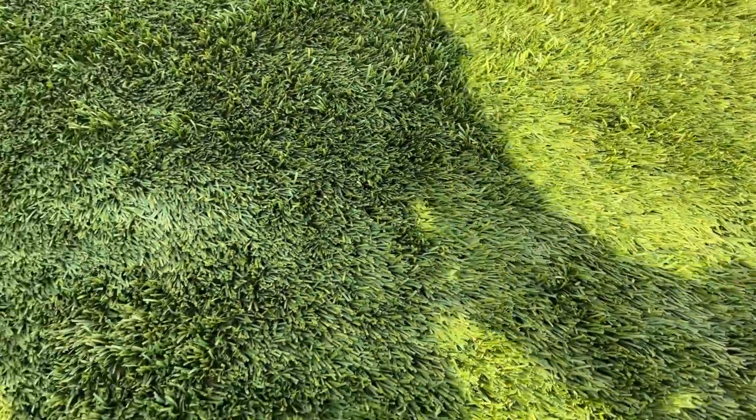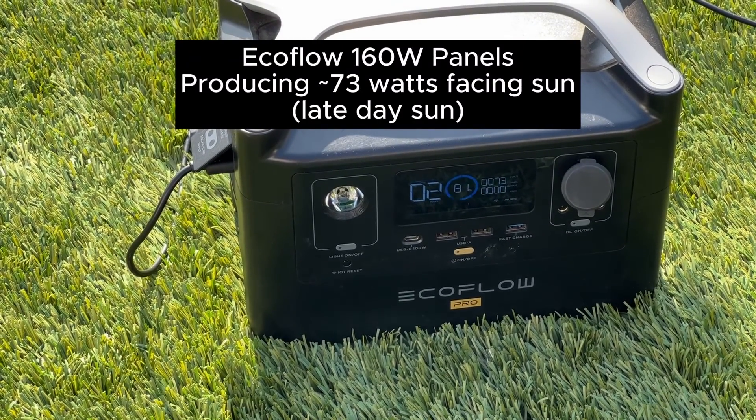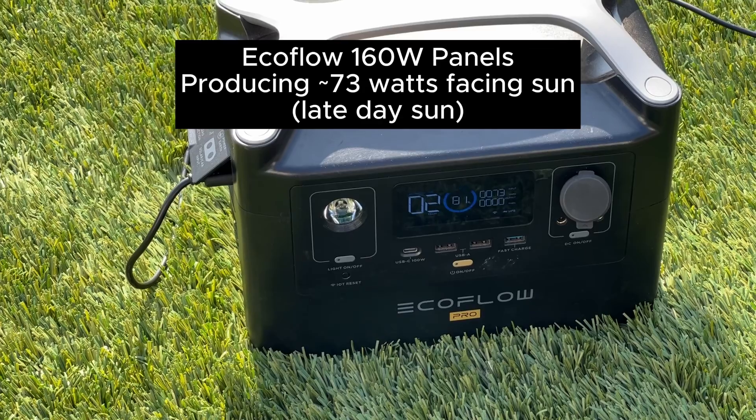Let's see if I tilt the panel what we get. We're up to 73 watts input on the 160 watt panels.